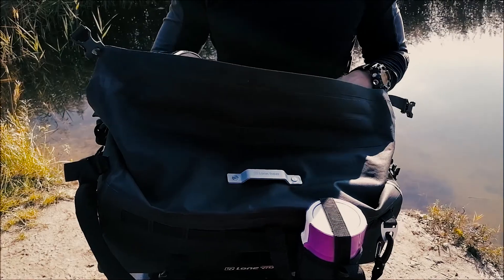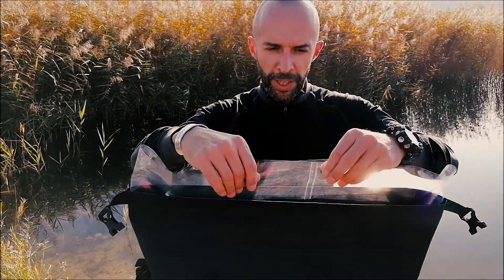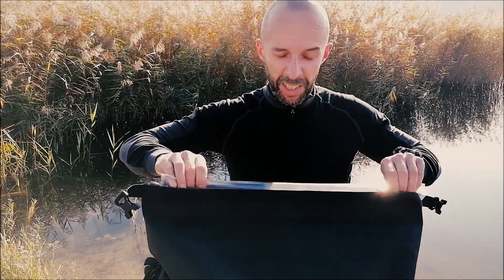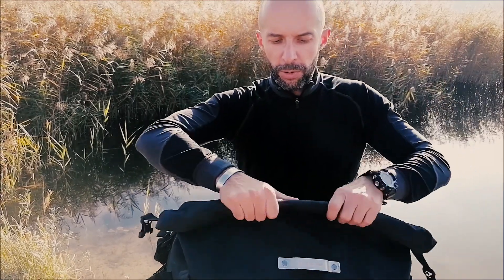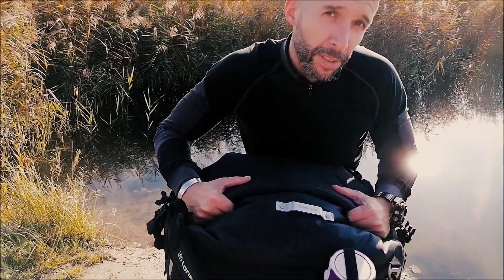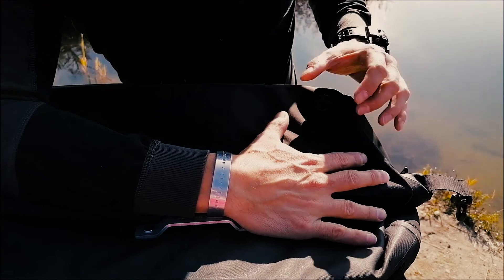Now the interior of the bag — this bag has a roll top, as most motorcycle bags of this type do, but it also has another feature inside: a rubbery plastic liner. If it's really raining, pouring cats and dogs, you roll that inner liner first and it gives you extra waterproofing, so nothing gets in or out. Then you roll the top over it.